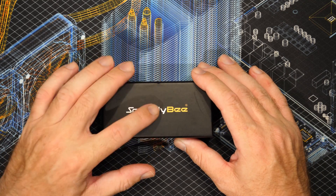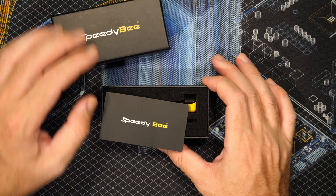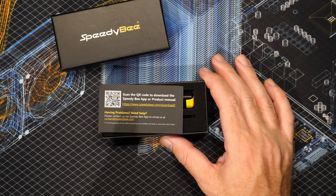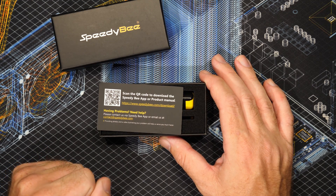Anyway, let's get on with today's video. The first thing we're going to do is take a closer look at the antennas themselves. When you open the box the first thing you'll find is this little card on top, which has links that take you to the instructions as well as where you can download the app that works with Speedy Bee products.